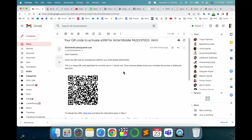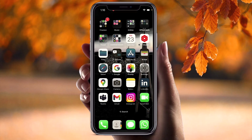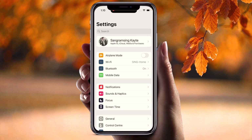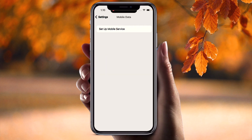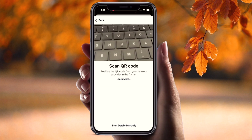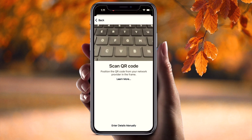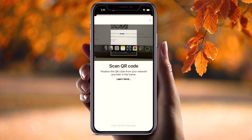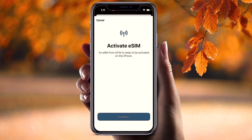Now I take my new iPhone and scan this QR code. Here is my new iPhone — no SIM card is inserted. I simply open the Settings application, go to Mobile Data, then 'Set Up Mobile Service.' There is also a 'Transfer' option, but currently I am using Airtel so I open that. I need to scan the QR code, which I already received on my email address. It's very simple — I just scan the QR code, and boom! 'Active eSIM — eSIM from Airtel is ready to activate on this iPhone.'